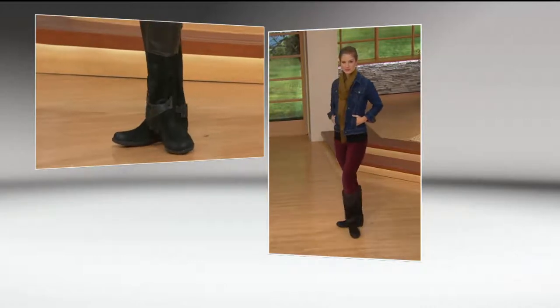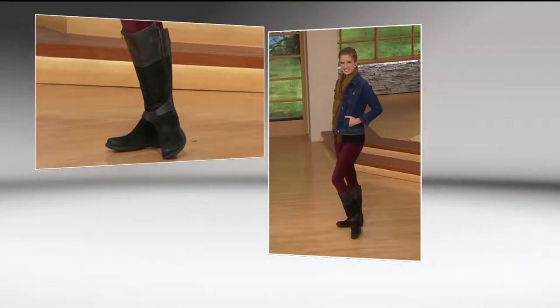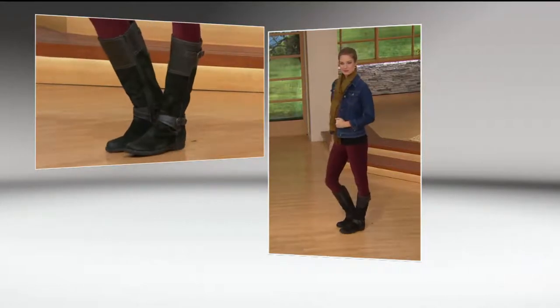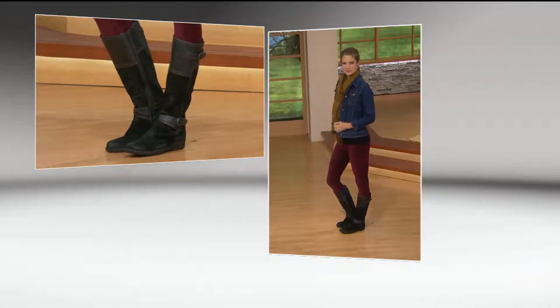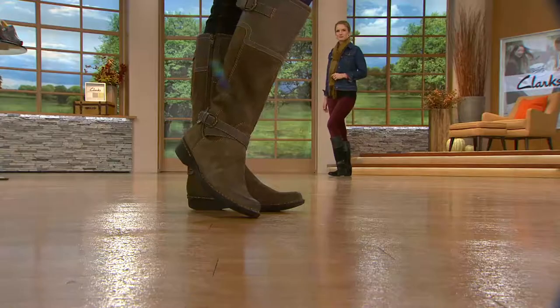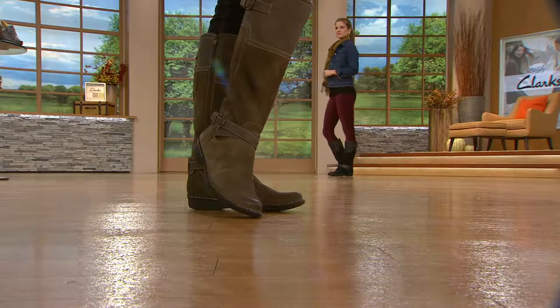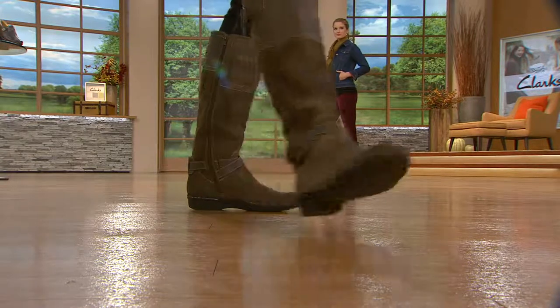These are made of suede and they do have a burnished toe, so it almost looks like it's got a little worn-in look. Should you suede protect? All of our suedes are about 98% water resistant and stain resistant. But if you want to go that extra step, you can treat this with a Scotch Guard. But if you don't and you happen to get caught in a little storm, you're going to be OK.